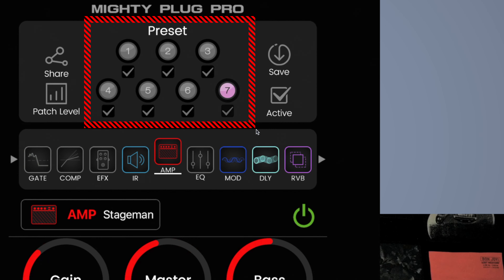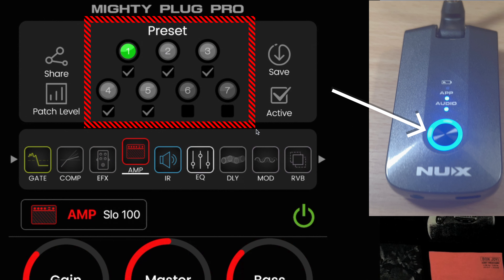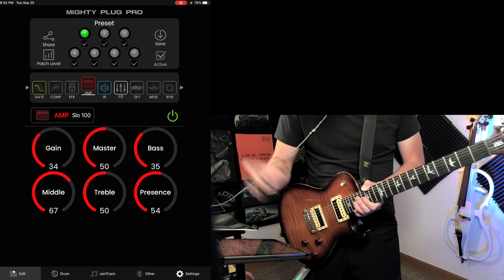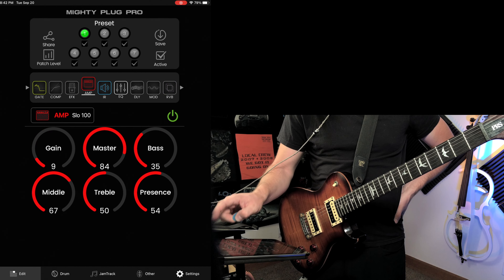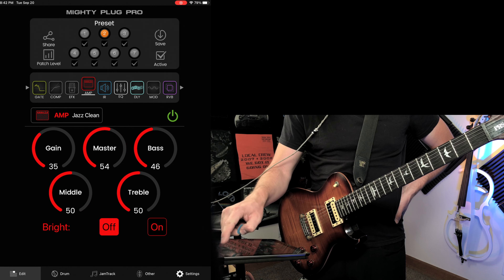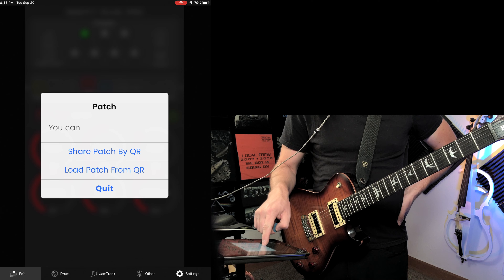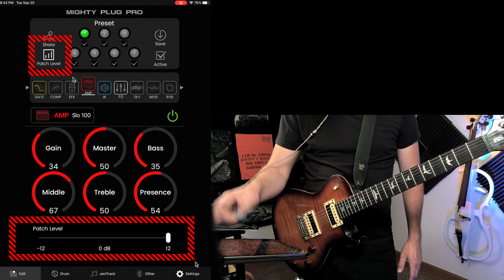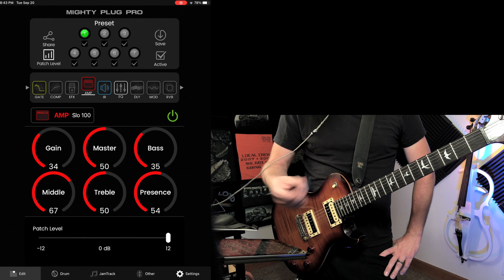With your impulse responses, you can import your own as well — I haven't seen that in an app like this, which is really smart of them. You can scroll through your seven presets, and I've made six of them myself. If you toggle the active switch, you can disable certain presets so that when you push the button on the device itself, it skips those — so if you only have five presets saved, it won't cycle through six and seven. When editing, push save to store settings in that preset. You also have a share option via QR code. The patch level button lets you level-match your presets.